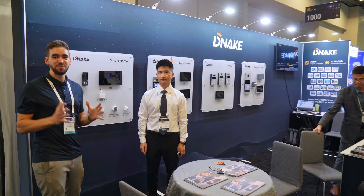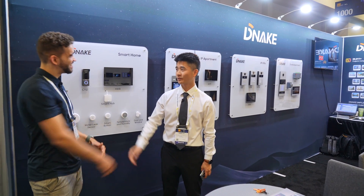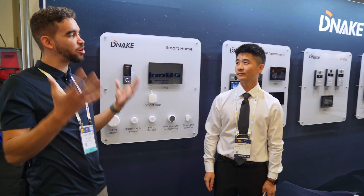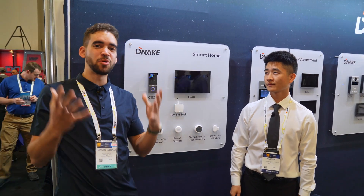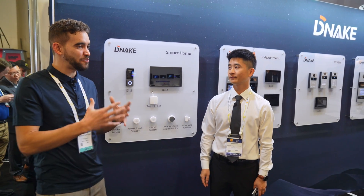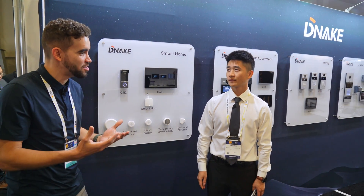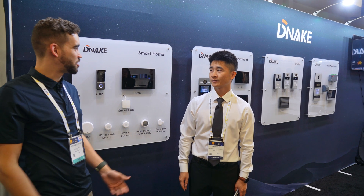I am joined by Jamie from D-Nake. Jamie, how are you doing? So I want to talk more about D-Nake. You guys just entered the Western market. You were at ISC West before the pandemic, and now you are back. You have a nice booth and I feel people need to know more about you guys since you've won so many awards and you're one of the top manufacturers in China. The floor is all yours.